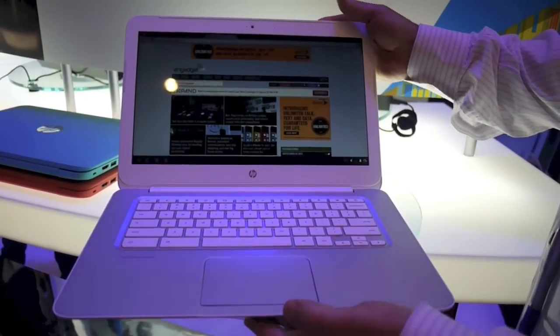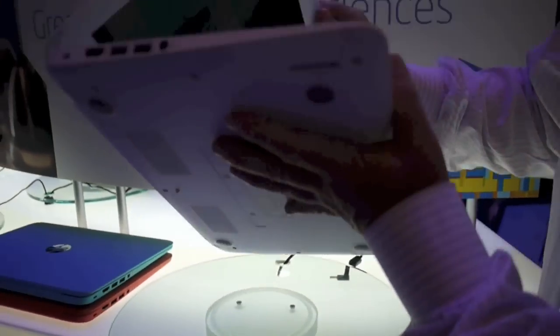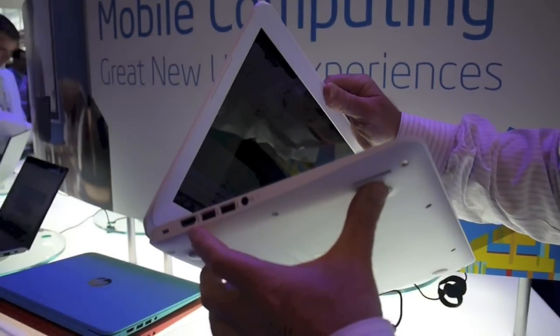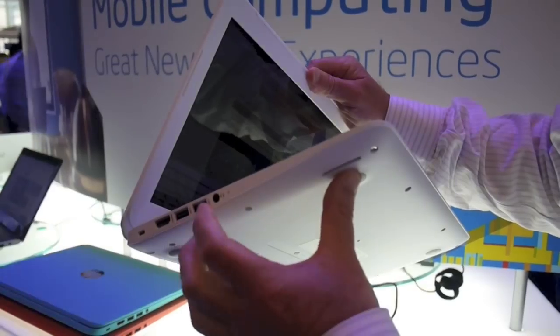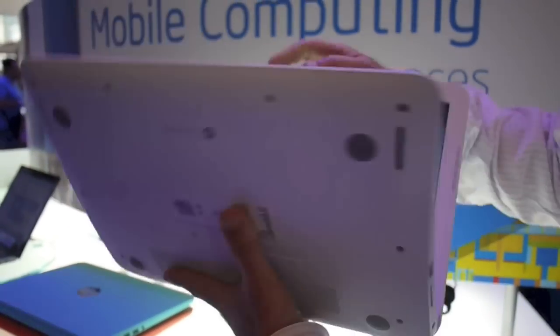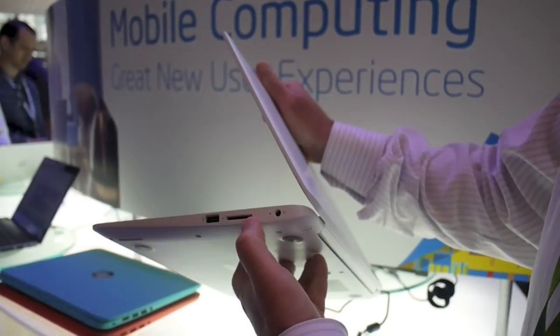Our consumer research has indicated that people want a standard size Chromebook and they want a full complement of ports. So we have an HDMI, two USB 3.0, USB headphones, and then on the other side there's another USB, SD card slot, and power in.